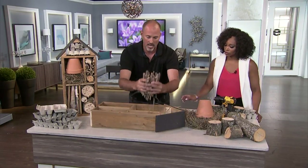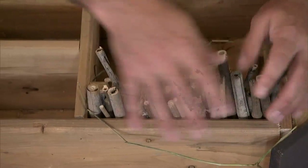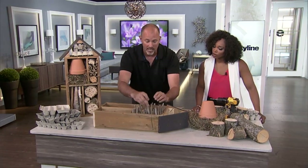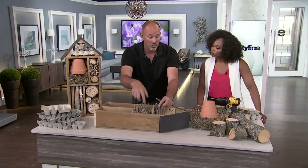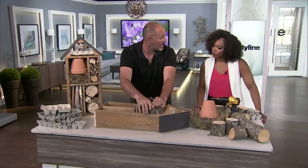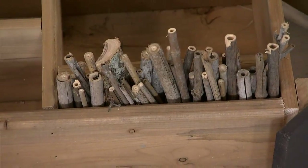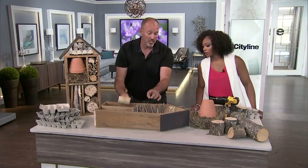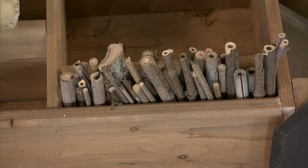Just put a bunch of these in on the side, stick them in — this is not complicated. You don't have to have all tubes with holes either, because the bees and other pollinators will actually lay nests in between the sticks themselves, using all the empty crevices. When in doubt, take a rubber mallet and just whack everything in. The more differential sizes you have, the better, because it keeps birds from getting in and picking out the larvae.